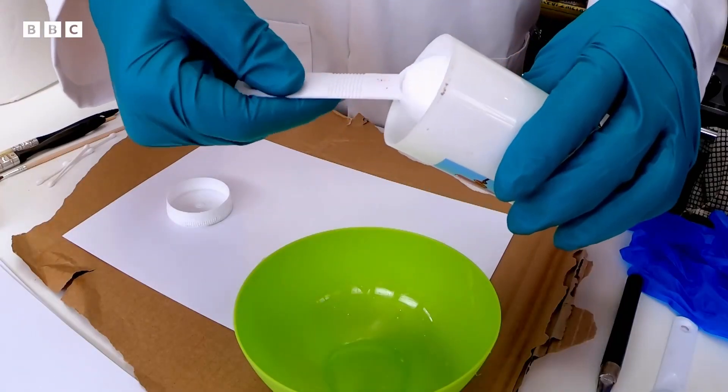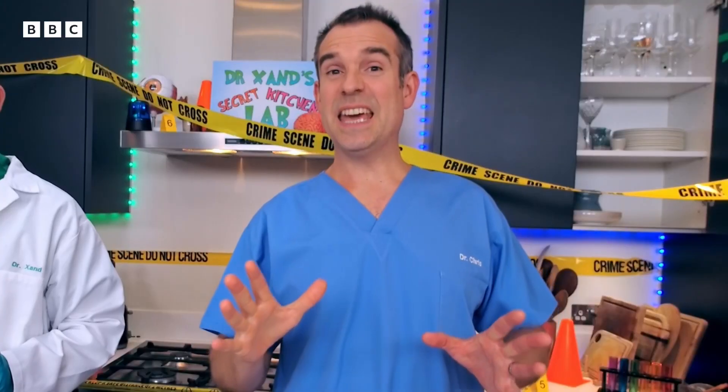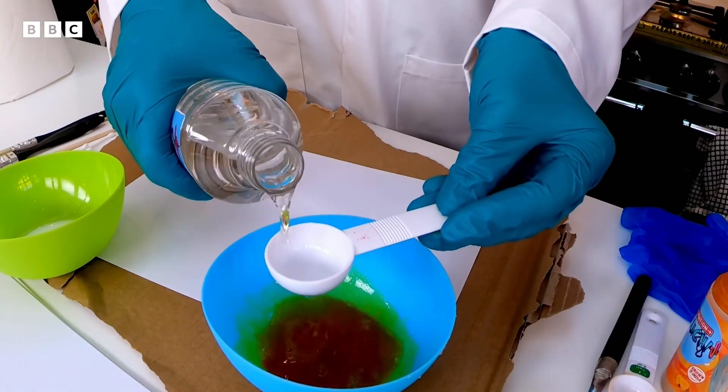Get your first bowl and mix a tablespoon of bicarbonate of soda with a tablespoon of water. Then get the other bowl and mix half a teaspoon of turmeric with three tablespoons of surgical spirit. Get a grown-up to help you pour the surgical spirit.